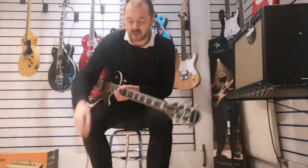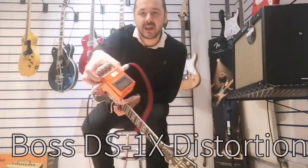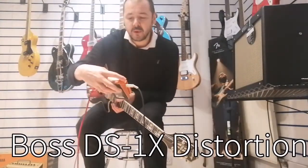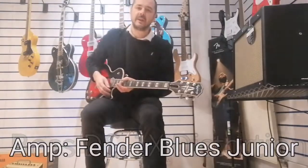It sounds amazing. Just so you know, I've just got a Boss Distortion pedal — it's the DS-1X. Nothing fancy with the levels, everything's in the centre. I'm going through the Fender Blues Junior.